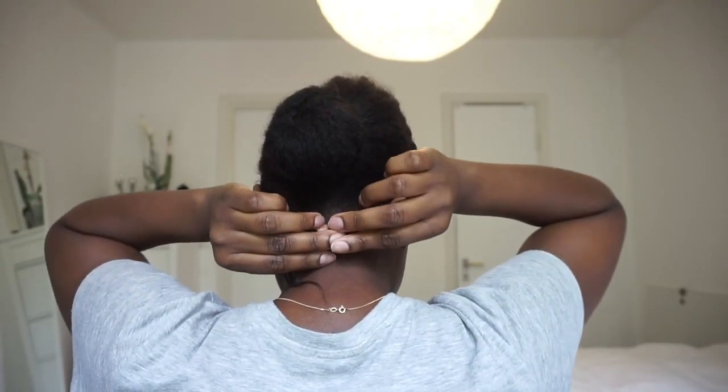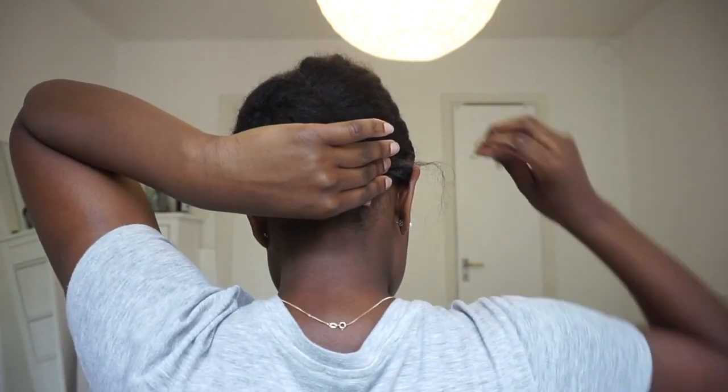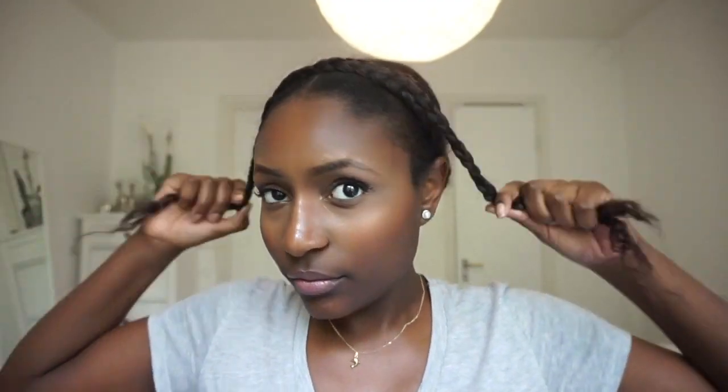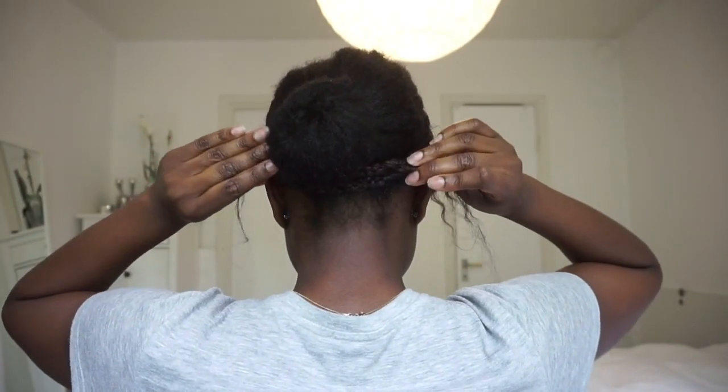After about 20 minutes, I take off my headscarf and put on my synthetic braids. It's very easy to attach them — I just tie them in a regular knot at the back, tuck the ends underneath, and put on a bobby pin if needed to secure the hair. Then I add a second braid behind the first, which creates a little crown braid effect. It's really pretty.